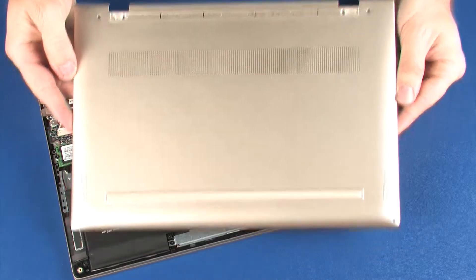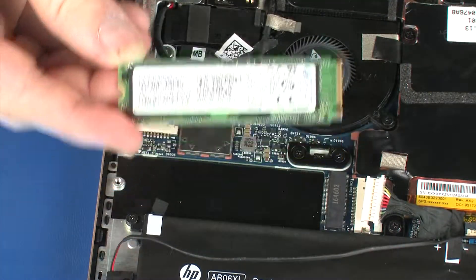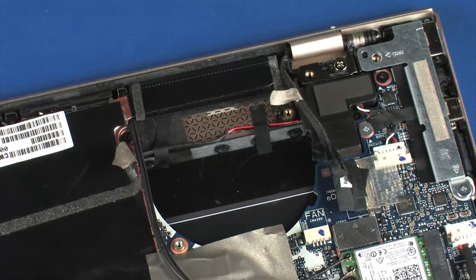Before you begin, remove the base enclosure, battery, solid state drive, wireless module, left fan, and right fan.